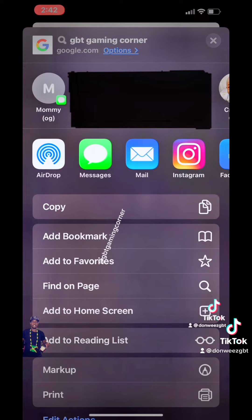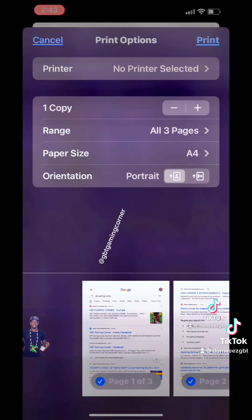You can copy it, add it to bookmark, add it to favorites, find on page, add to home, add to reading list, mark it up again, print it also. So there's a lot of things you can do with the file once you make that move.